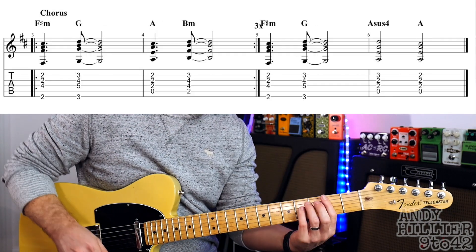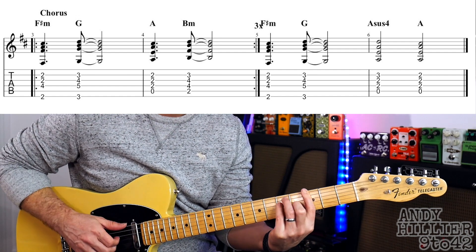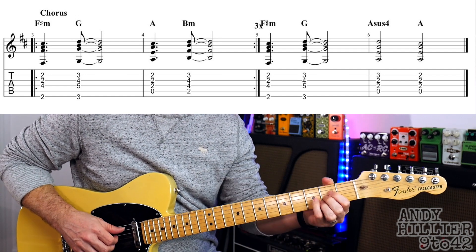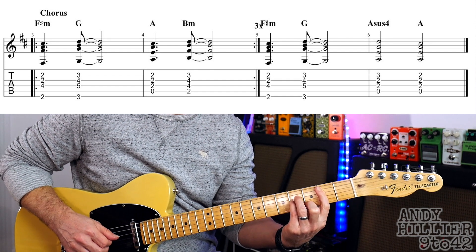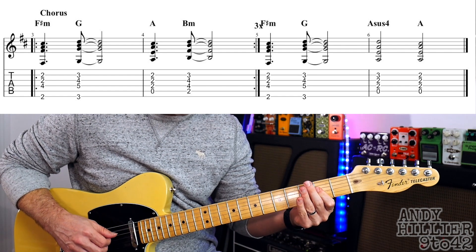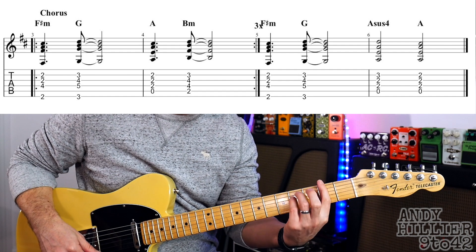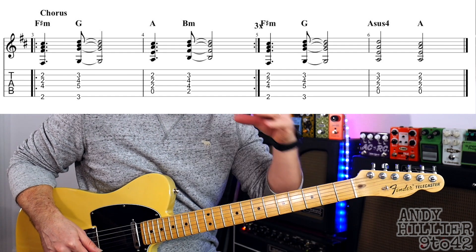There's only one other part to the song which is the chorus. We're going to play some chords and it sounds like this. There's a little change on the end, but for the most part it does this three times round.